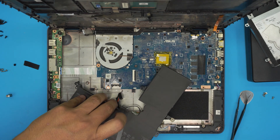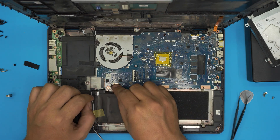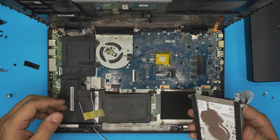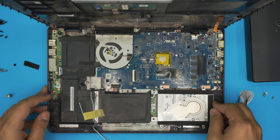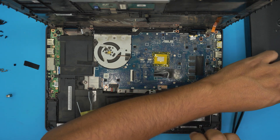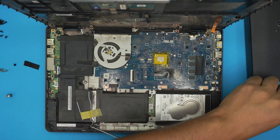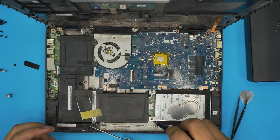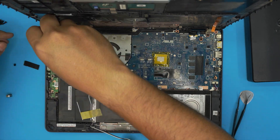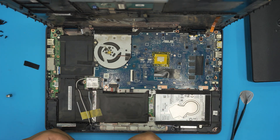With the new battery, bring it up, align it, and set it in place. Push the connector straight down toward the motherboard and it will go in. Grab the hard drive, bring it down at roughly a 45-degree angle, push it toward the contact, then push it flat toward the bottom casing and put in the four screws for the hard drive. Then put the remaining screws in to hold the battery in place. Grab the Wi-Fi board, push it toward the jack, and put the screw back in beside it.